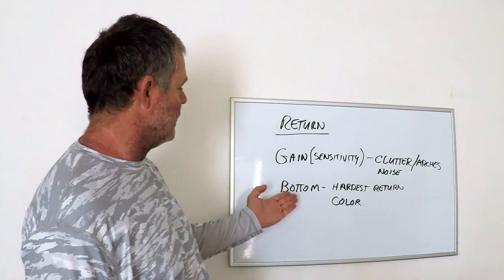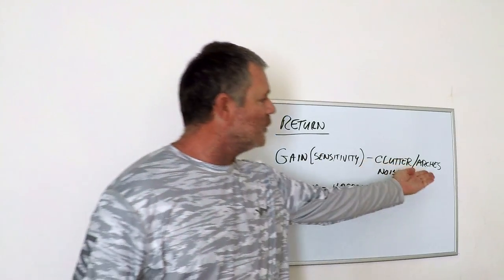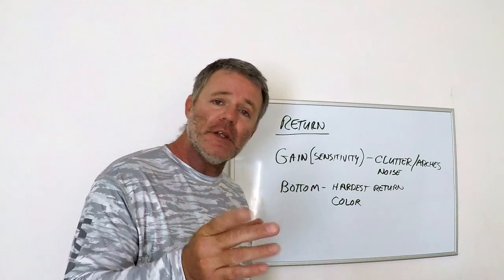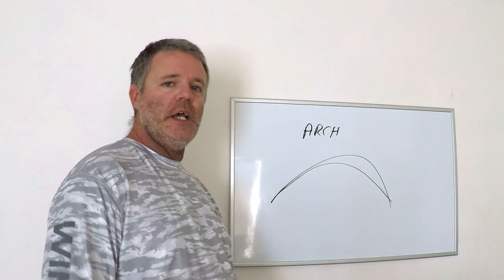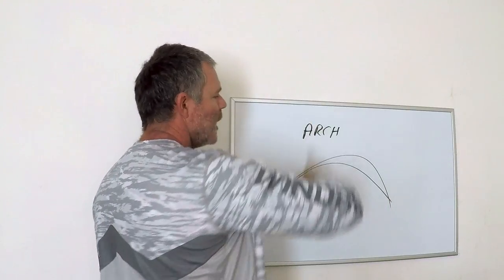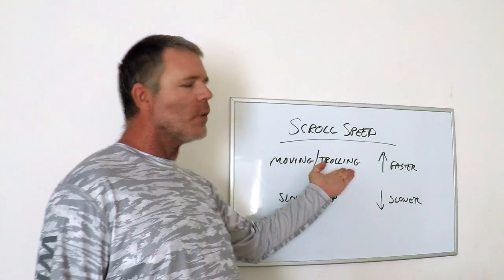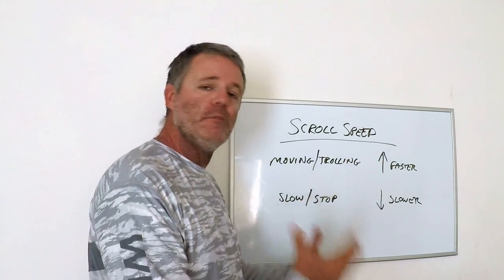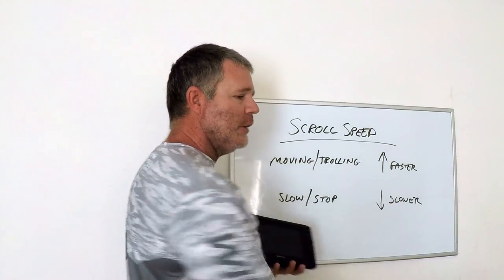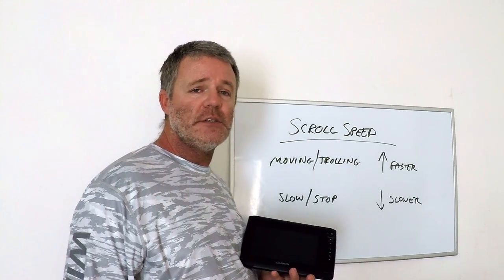Your bottom is always the hardest return — whatever color that is relates to your arches, showing you what the bigger, better fish more than likely are. An arch is just an echo return of a fish's swim bladder — the ping gets sent down and comes back up, and that's why it looks like an arch. As for scroll speed: if we're trolling we want a faster scroll speed to keep up with movement over the ground; if we're at slow or stopped we want a slower scroll speed. We're trying to coordinate what's coming off the right side of the screen with what's right underneath our transducer at that specific time.